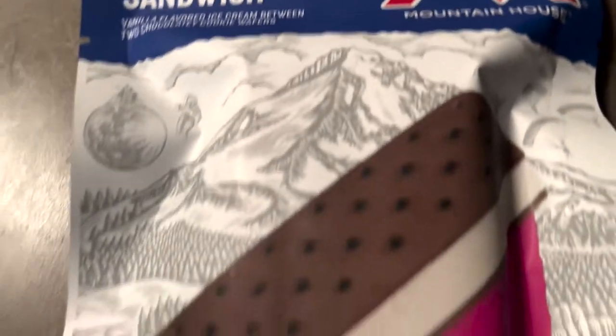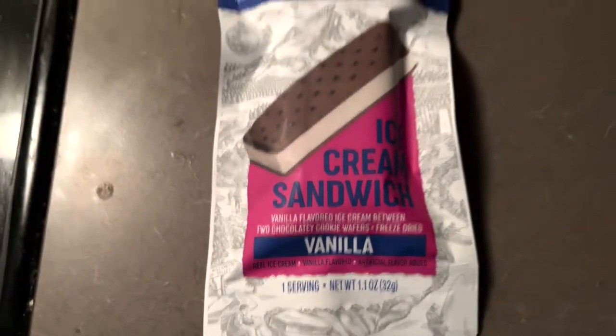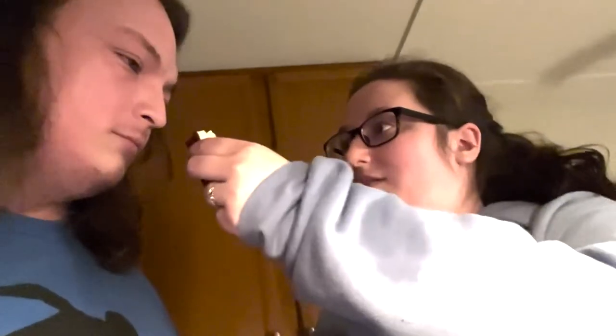This is Mountain House — the ice cream sandwich. It's got vanilla ice cream and two chocolatey wafers, freeze-dried. I'm hoping it tastes like an ice cream sandwich. We chopped it in half and got crumbs everywhere. It smells like an ice cream sandwich. The taste is good but the texture is weird — it's like biting into a sponge. But it does taste like an ice cream sandwich.